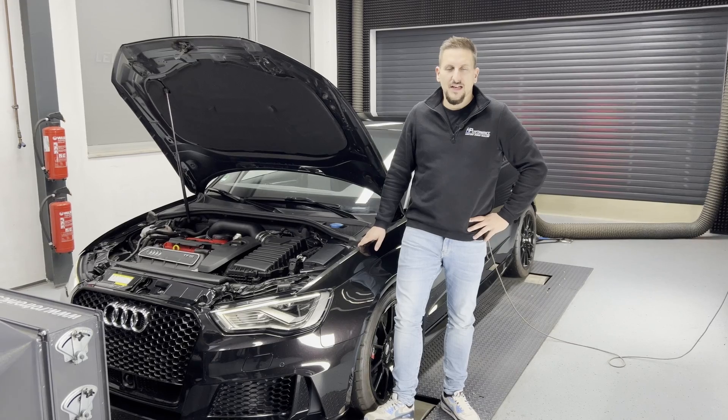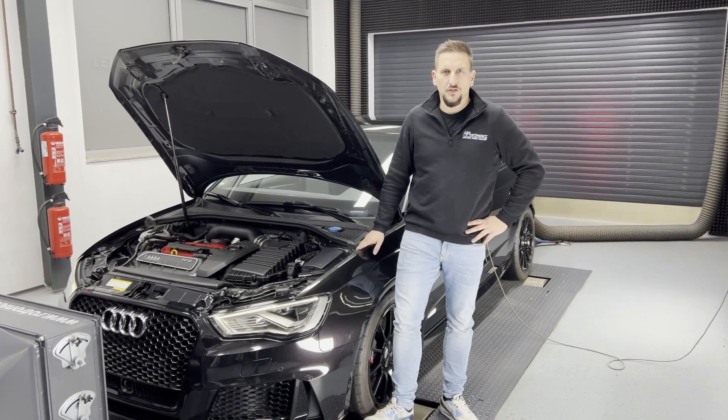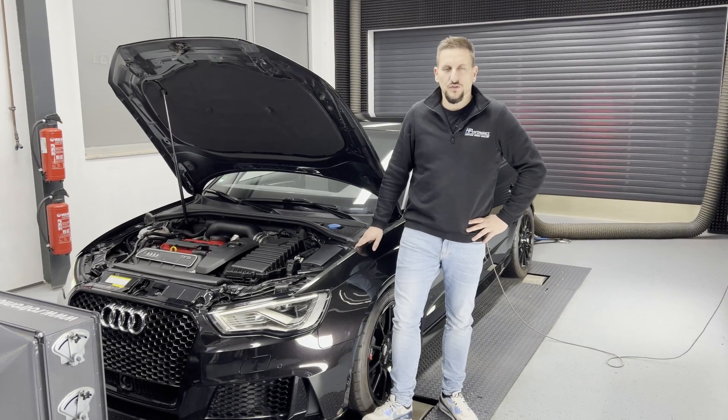Hello fans, followers, customers. I welcome you today to another product presentation here at H-Performance GmbH in Germany. My name is Tobias Heffner and I'm the General Manager of the company.